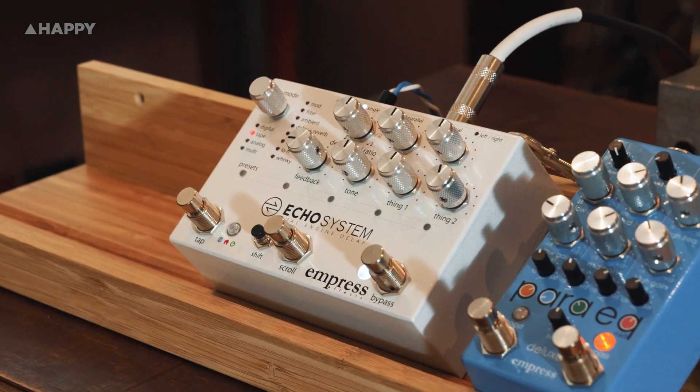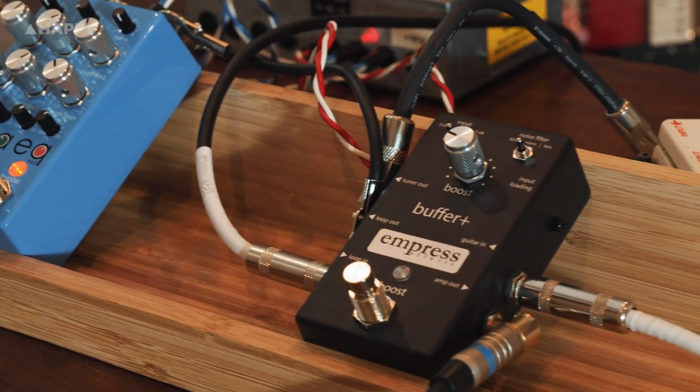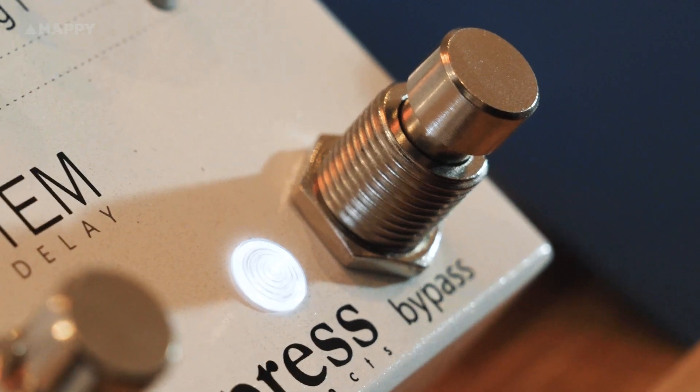We'll also be running the Empress Buffer Plus. It's not the most exciting pedal at a glance, but with noise filtering, preamp input loading, and an independent tuner or DI line out, this will be a lifesaver to maintain your tone as you start to run more effects and have longer cables. If you're all about tone, this will keep it as in check as possible.